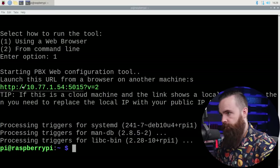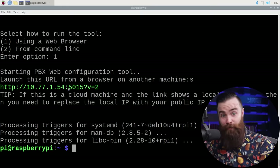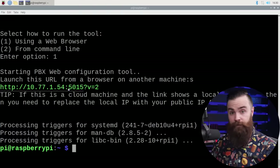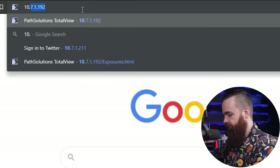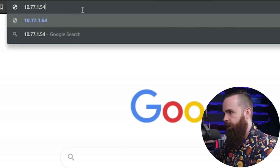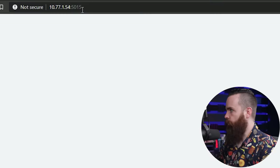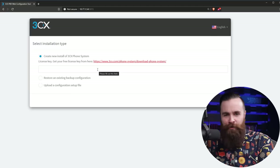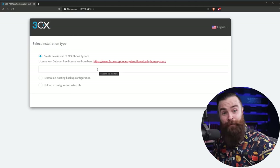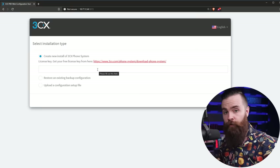It tells you what IP address to go to right now — it will be the static IP address you set. At this point we're pretty much done with our Raspberry Pi; we can set it to the side because we can access its web interface via the IP address. I'll navigate to 10.77.1.54, my IP address, then colon 5015, my port. So we need a license key — do we have to pay for this? No. As long as you want to set up a phone system in your house just for your family, it's free, but you do need a license key. Let's get one right now.